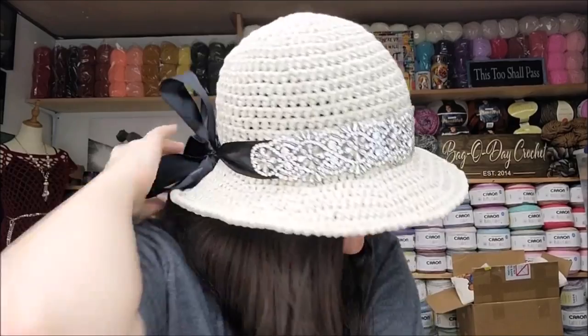Hi everybody, this is Crystal. Today I'm going to show you how to make the sun hat. Mine's got some bling on it - it would have looked better in a darker color, but I make do. There's a ribbon in the back you can adjust, or you don't have to put that on. It's very easy to make, basically all half double crochet in the round with no visible seam. It has a reverse single crochet edge and a wire in it to keep the brim straight.